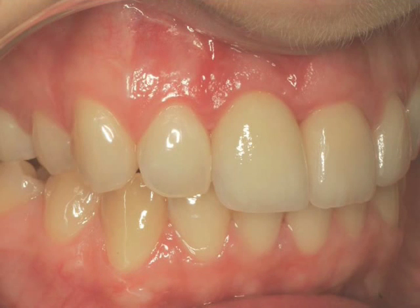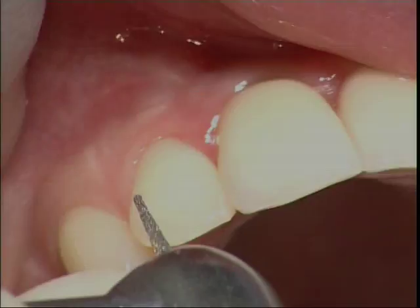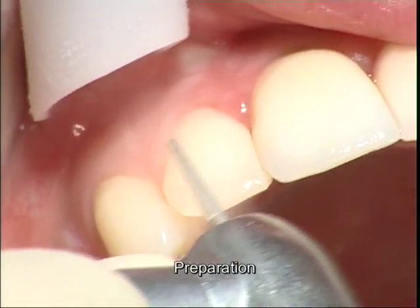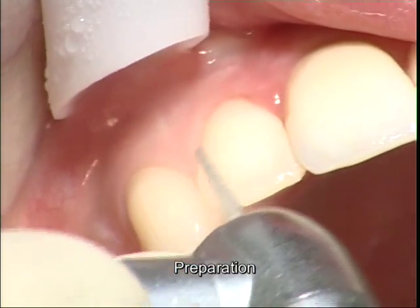Now she wanted the other lateral, which we had been discussing before, to be veneered. So we are using the pointed instruments, a pointed diamond, removing a very superficial layer of porcelain in the cervical area.